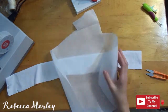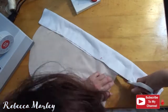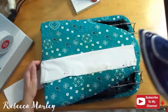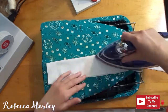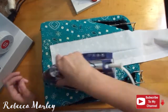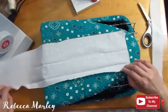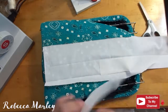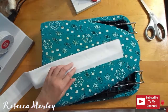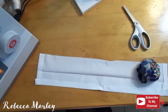For the waistband, I go ahead and cut the interfacing for it and iron that on. I do fold the waistband in half, iron it down, and then I iron the interfacing on, and then I iron up one side about a half inch. And then I attach the waistband to the skirt.